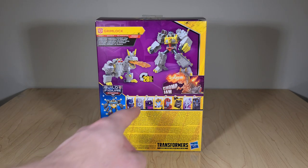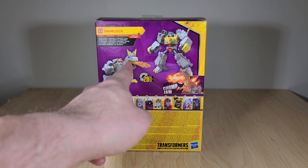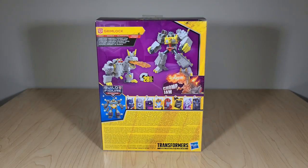His special attack is called Chomp Jaw, which doesn't really seem fitting for a fire blast type move. I don't know if the crown is compatible with the robot mode — I have a feeling it's not, which would be a shame, but maybe we'll be surprised once we get him open.